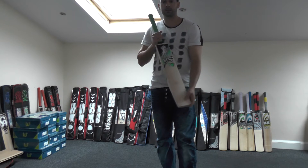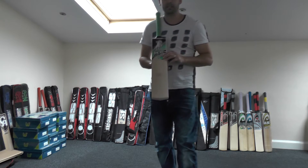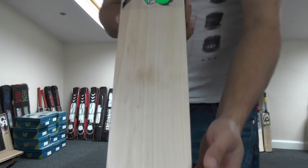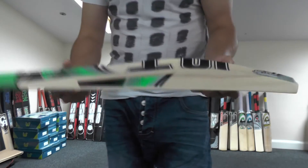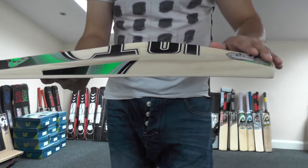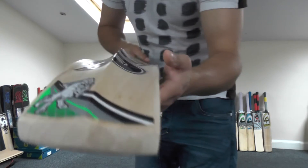Hi guys, it's Hanif from Eclipse Allsports. I just wanted to give you a closer look at the HS T20 cricket bat. It's basically the same shape as the majority of the other HS cricket bats — you've got a mid middle and a spine running down to the toe, up into the handle.